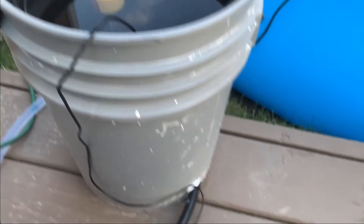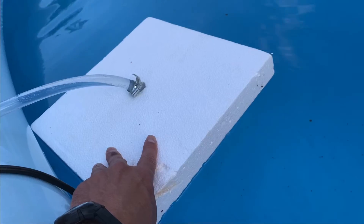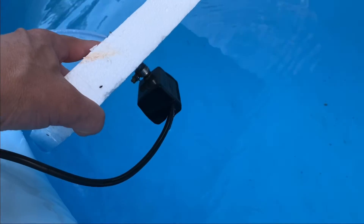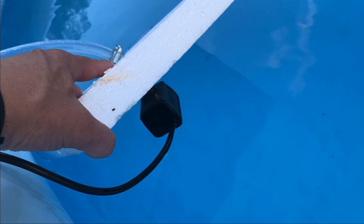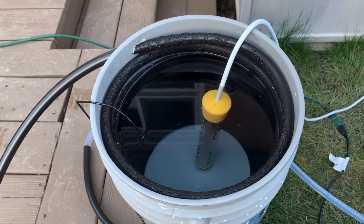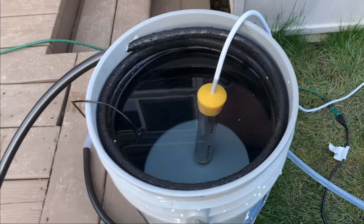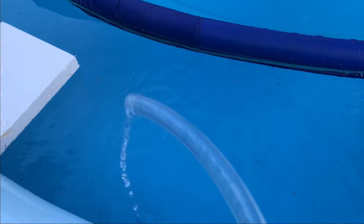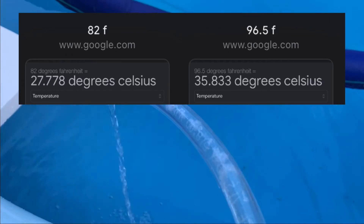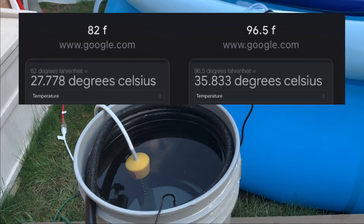The temperature is about 130 Fahrenheit. I have a simple pond pump — like a fountain pump — in my pool, and the water goes in here through the coils and gets heated up because the water in the bucket is hot. Then there's the return line.